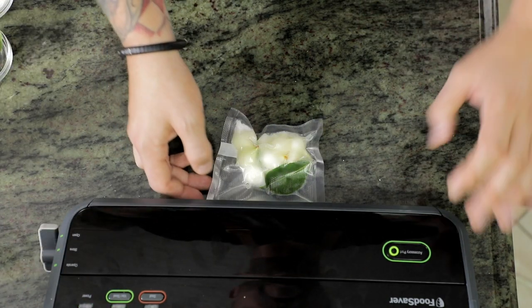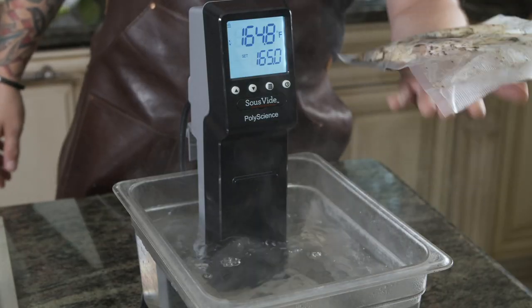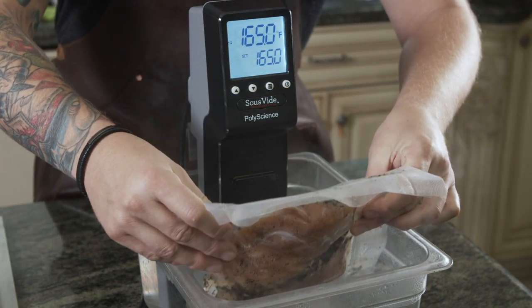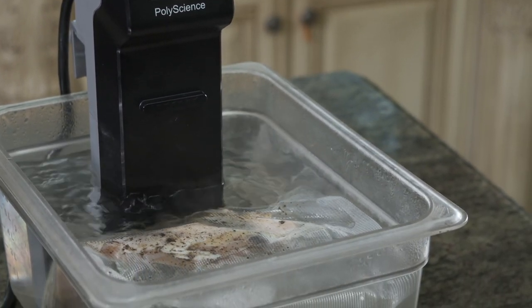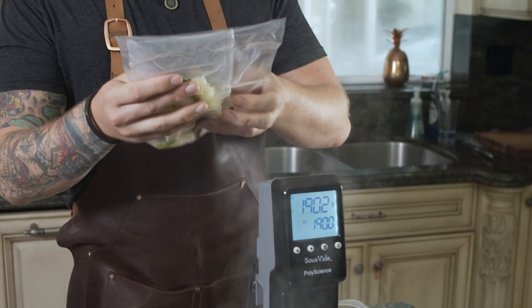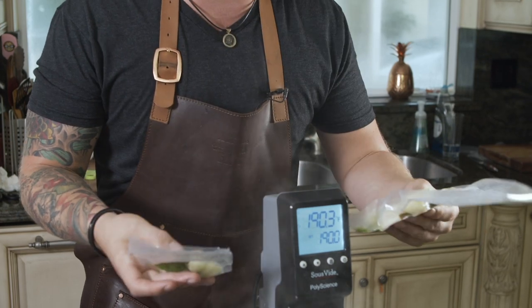Now that the hard work is done, we put everything in the water bath and let it cook. We're going to cook the chicken at 165 degrees Fahrenheit for 60 minutes. Now we're going to drop in our vegetables — for the onions and the turnips, we're going to cook those for between 10 and 12 minutes.